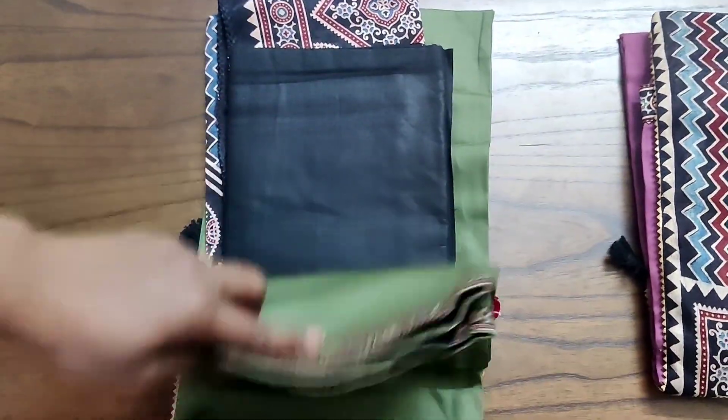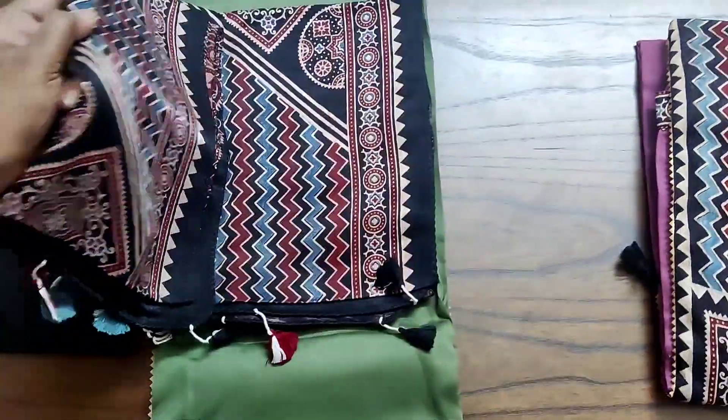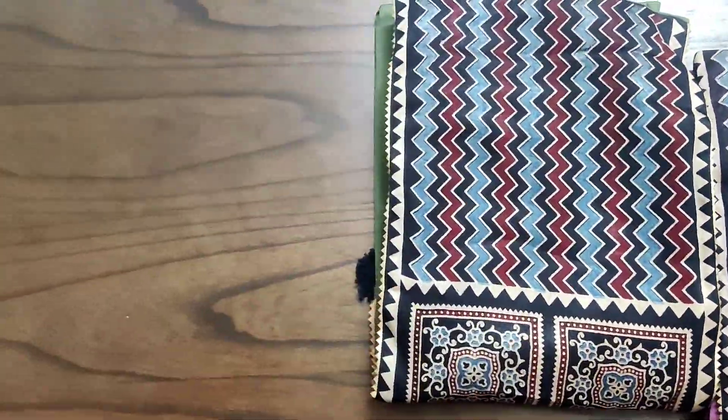We have four different color combinations. This is the second color combination, which is an apple green shade that looks very beautiful in person. It has a contrast cotton bottom and a mushroom silk dupatta.